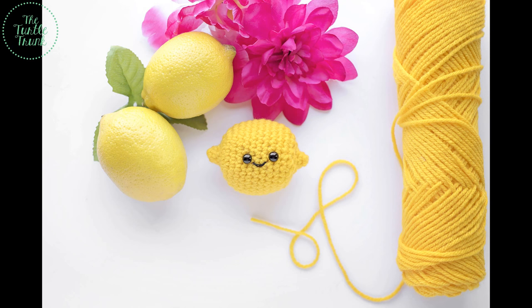Hi everyone, I'm Allie, the hands behind the Turtle Trunk, and today I'm going to show you how to make this cute little lemon amigurumi.